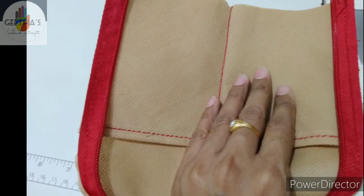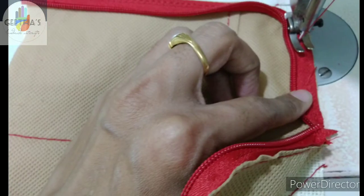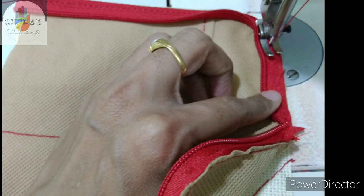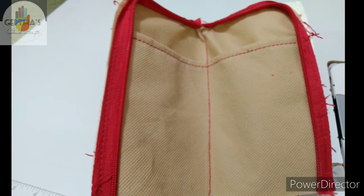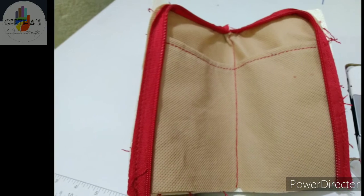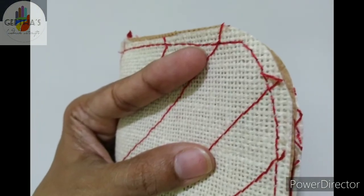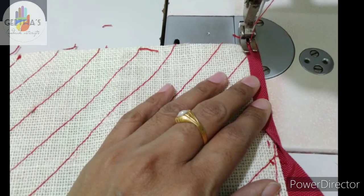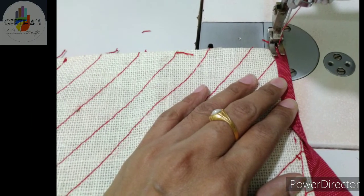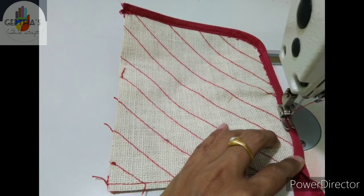I will put the same zip stitch base. I will put the same curve. I will put the same zip additions. We are also doing the piping.